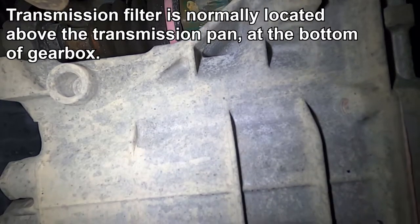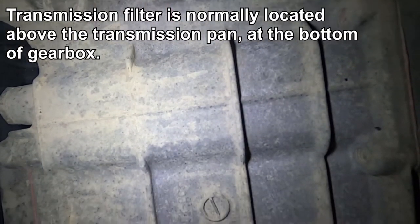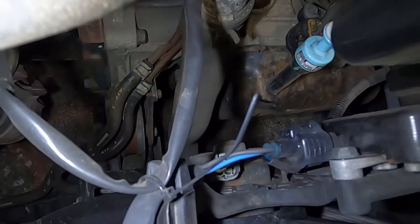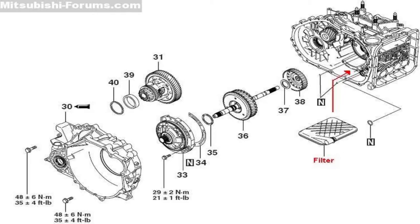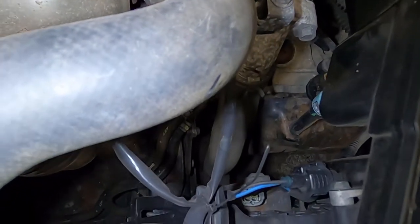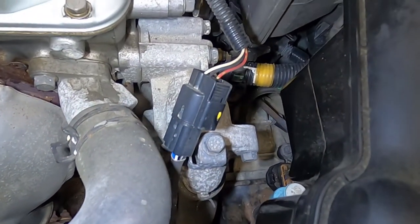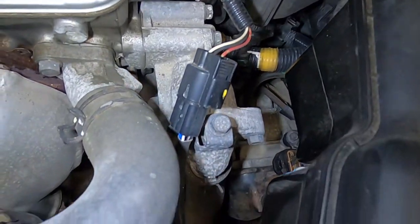Normally this would be a perfect time to change the oil filter in your transmission. I've looked it up online and there is a filter in this transmission, but you need to split the transmission to change it — so it's only a filter that's changed when the transmission needs to be rebuilt. So in this video we're just going to do a transmission flush.